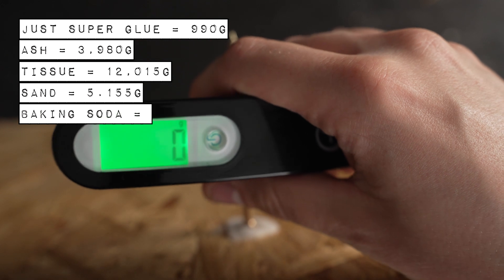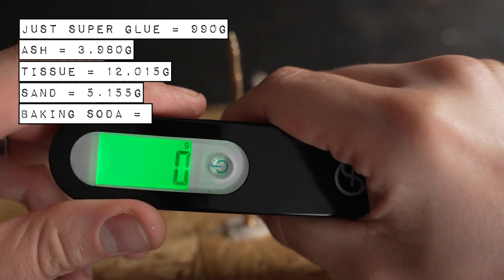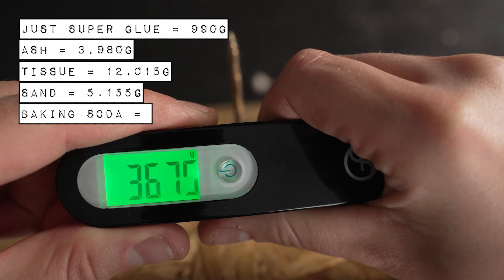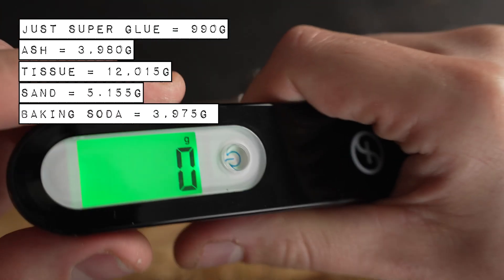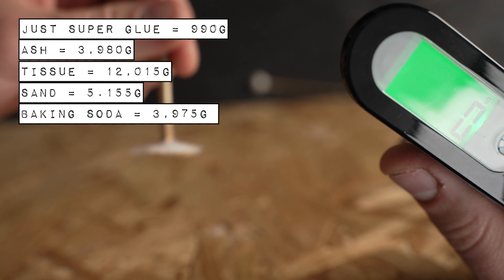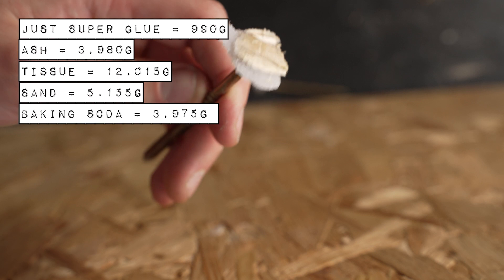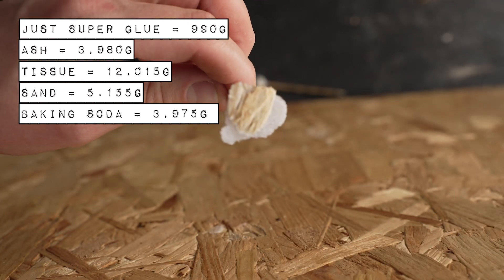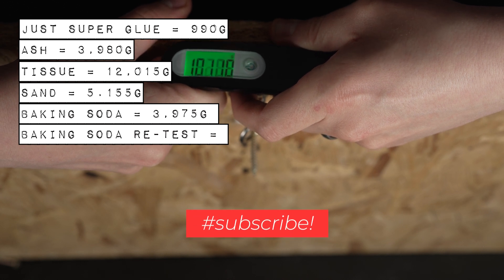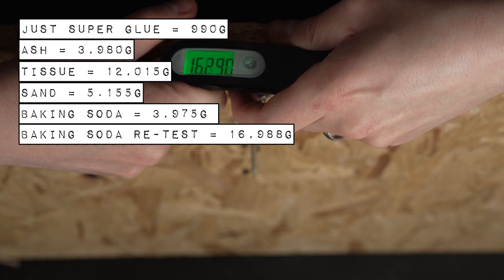Now the real contender, the one that's got it all to lose — bicarb or baking soda. Let's put it in position and give it a go. Oh, that didn't do very well at all — it's like just less than 4 kilos. But interestingly, it was the wood that broke. I was quite surprised by that result, so I went back and retested it again, and as I expected, I must have done something wrong the first time because the bicarb absolutely smashed it — it's almost 17 kilos!